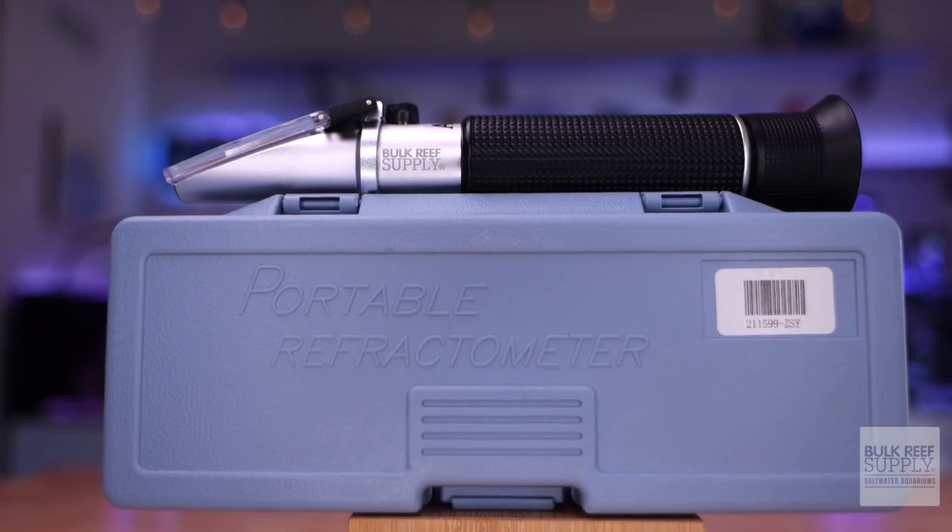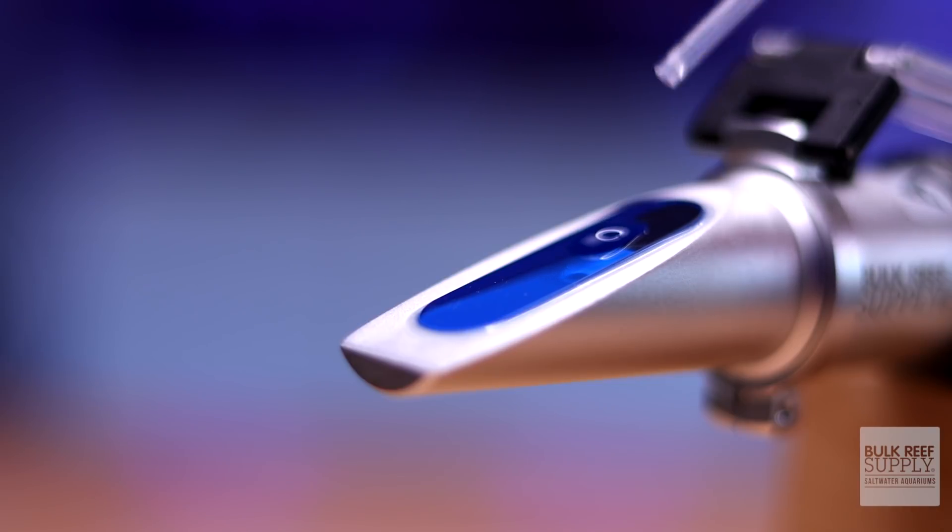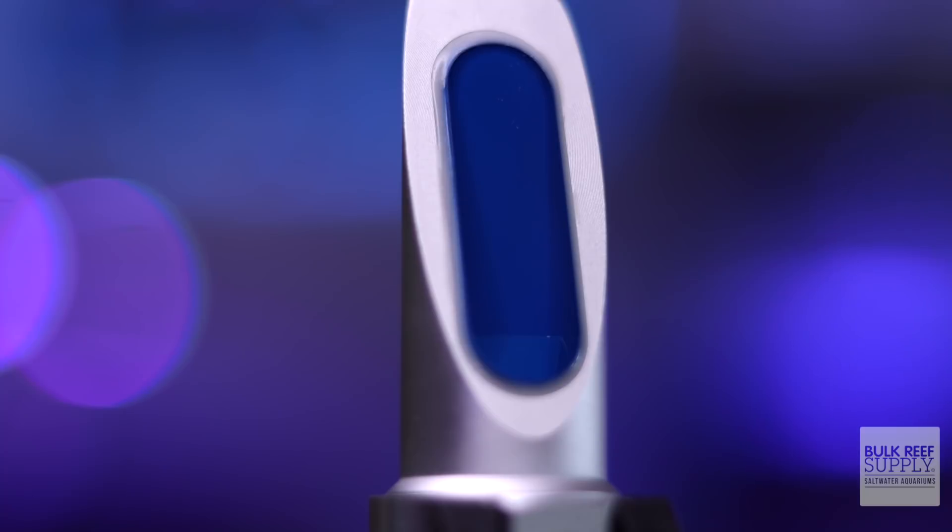A refractometer uses the refraction of light in water to approximate salinity. Changes in the concentration of salt affect the refraction of light. A refractometer measures how much diffraction is occurring and displays the results on a graduated scale. So a refractometer merely measures light refraction. When measuring seawater, we assume the more refraction there is, the more salt is in the water, allowing us to approximate salinity.